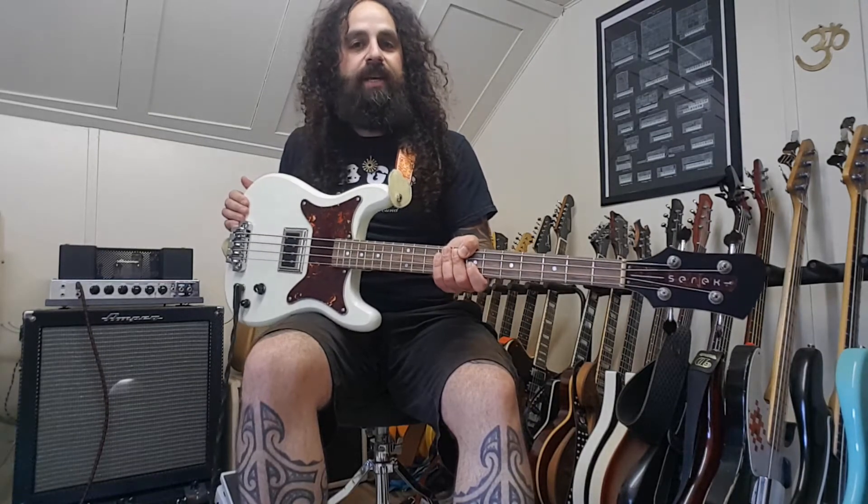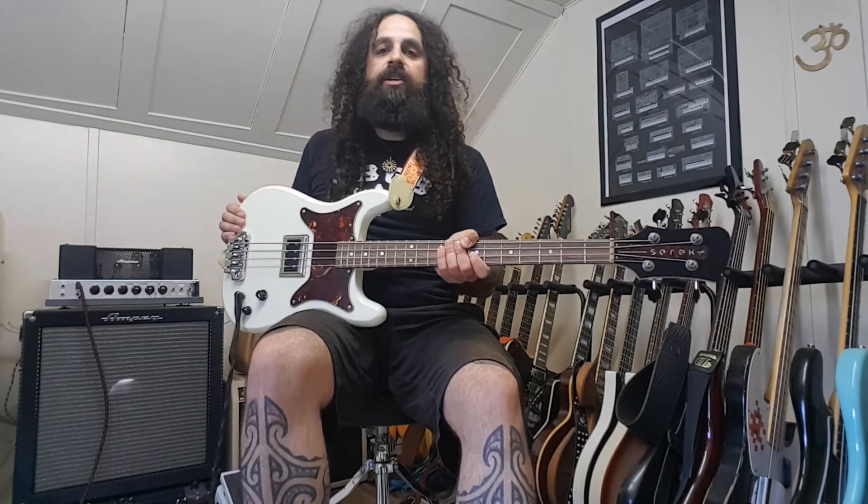Hi! I would like to show you my newest bass. It's a CEREC midwestern base made by Jake CEREC in Chicago.